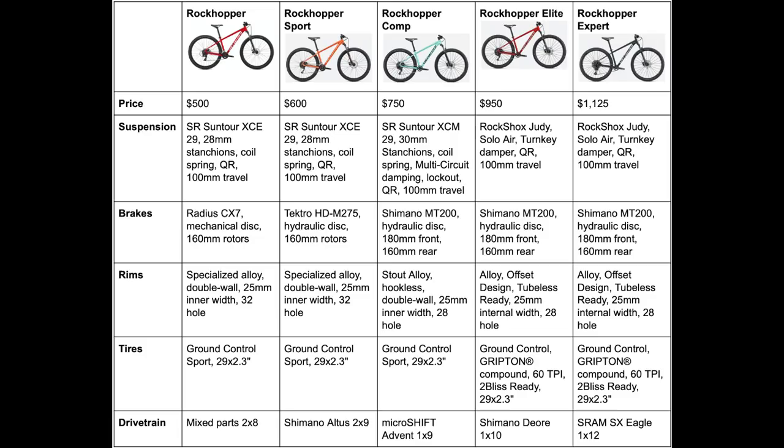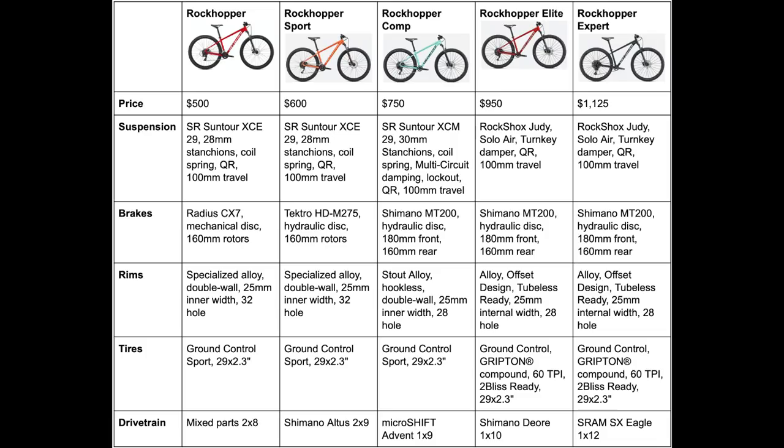So ultimately, in my opinion, the regular Rockhopper is for someone who wants either a rugged commuter bike or is on a tight budget, while the Rockhopper Sport is more for the beginner mountain bike rider. The Comp is a little bit better with nicer features like the suspension lockout and the 1x drivetrain to make things easier and smoother on the trail. The Elite is a great value since it comes with the tubeless-ready setup and the Judy air fork. The main difference between the Elite and the Expert is that the Expert uses the SRAM 1x12 drivetrain instead of the Shimano Deore, which is a bit of a personal preference, but the SRAM 1x12 does have a wider range to make your riding easier and faster on the trail.